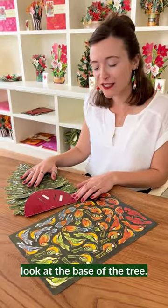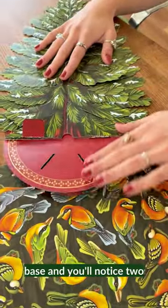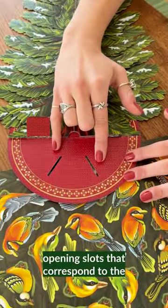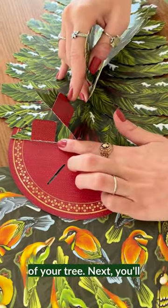Let's start by taking a closer look at the base of the tree. You'll start by unfolding the red base and you'll notice two opening slots that correspond to the two red tabs at the bottom of your tree.